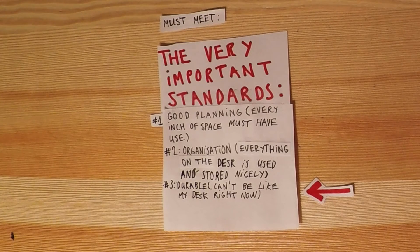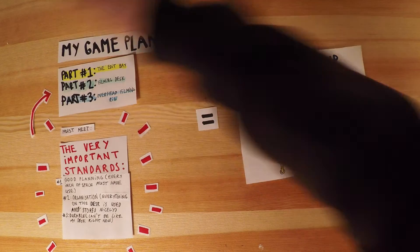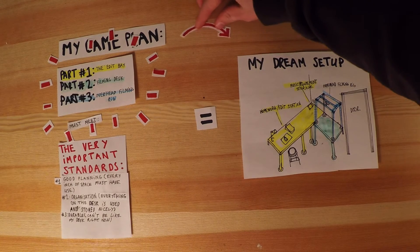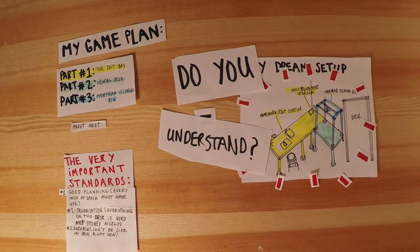It can't be like the desk I have right now. So in order for all of this to work, this must be all in this so that this can become my dream setup. Do you understand?